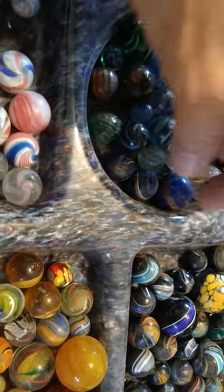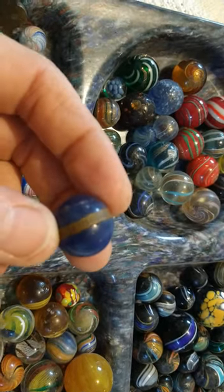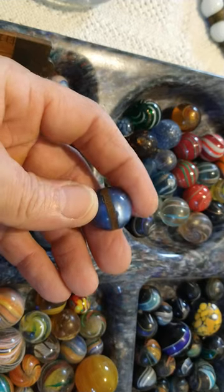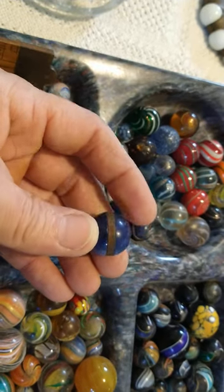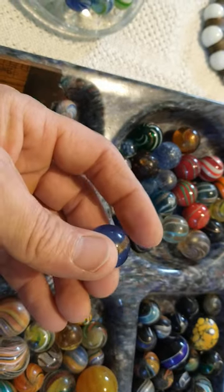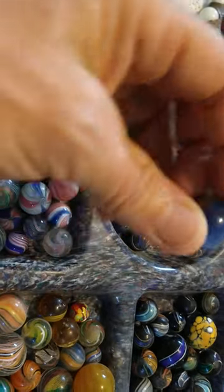Here are some other things that are kind of rare — this is a lucite marble. It actually has a saying on it: 'Do unto others as you would have done unto you.' Some of them say things like 'best friend' and things like that.